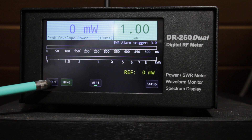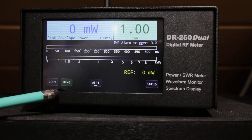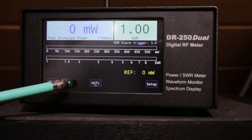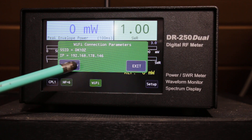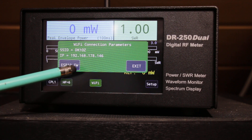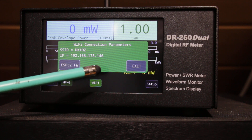Here you can select the coupler — a second coupler, external or internal. The coupler is a 2 kilowatt coupler, covering 1 MHz up to 60 MHz. We have Wi-Fi; if you select to include this option, Wi-Fi takes an IP address from the router.